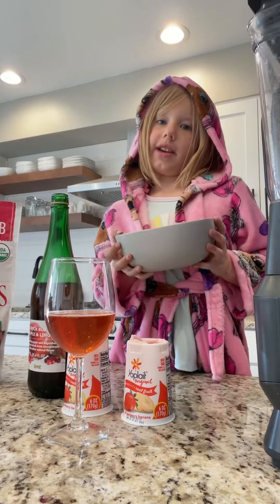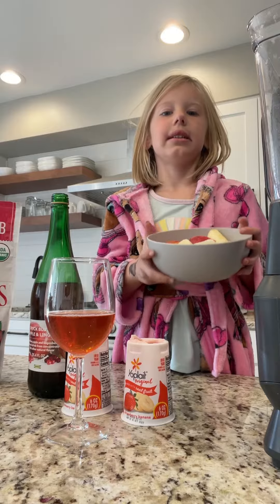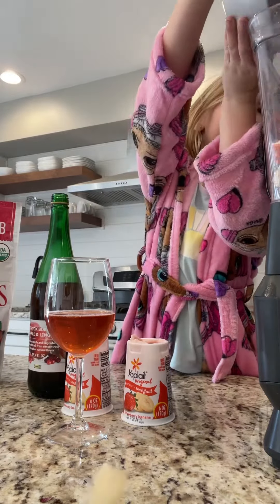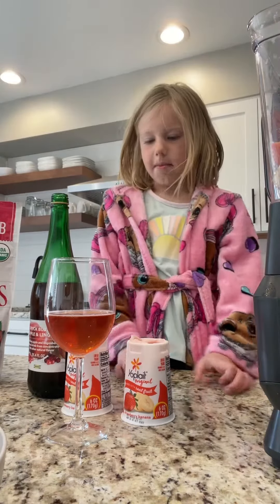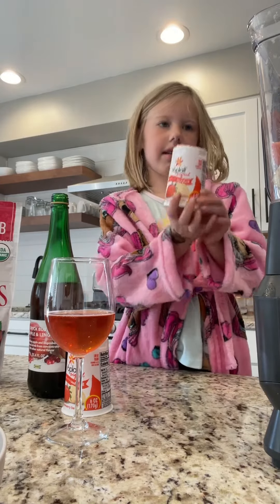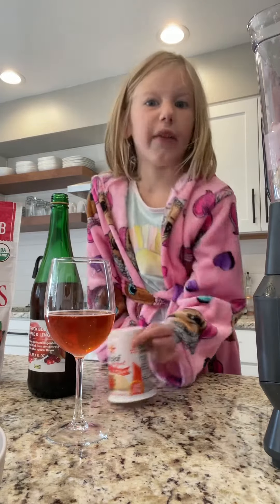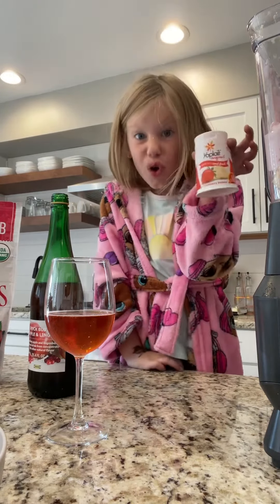How do you make a smoothie? We pour the fruits in. Pour the yogurt in. And one more yogurt.